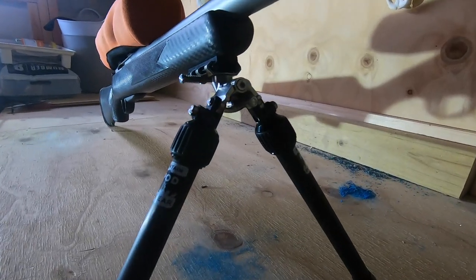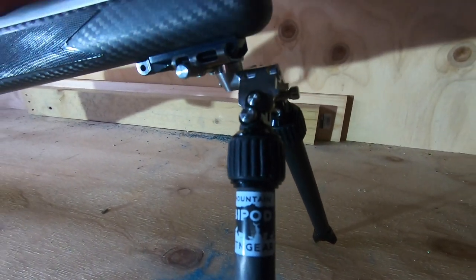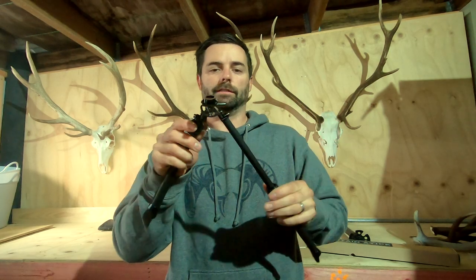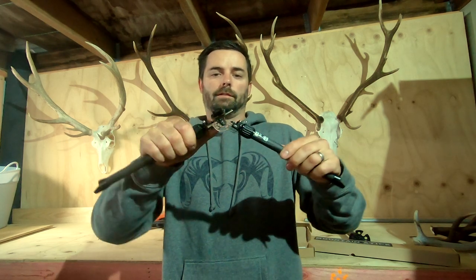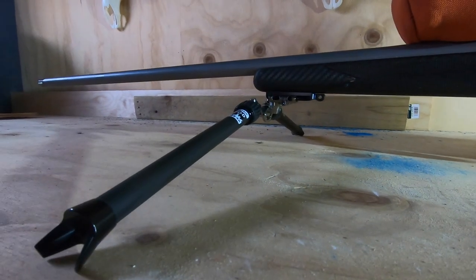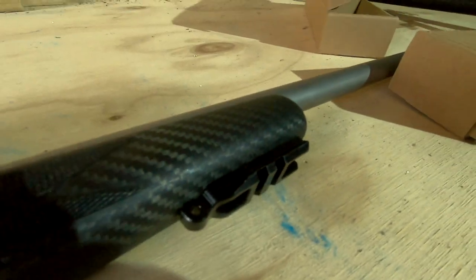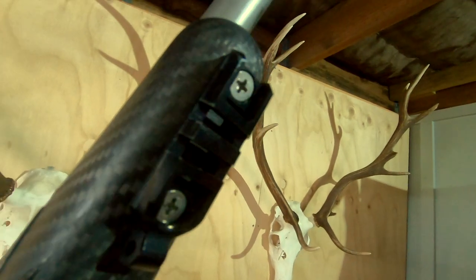One thing I noticed — and he also mentions this on his page — is that everything feels really stiff when you handle it off the rifle, like you can hardly turn it. But once it's on the rifle it's a different story. Both sides are extendable with one-hand-adjustable legs that spread out massively. All the specs are on his website. I've got one of these on my rifle, so let's have a look at the mount on the rifle — it's nice and flush.